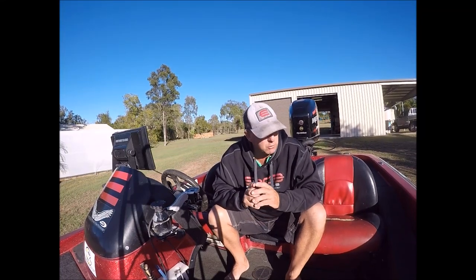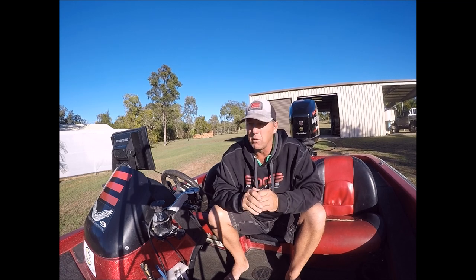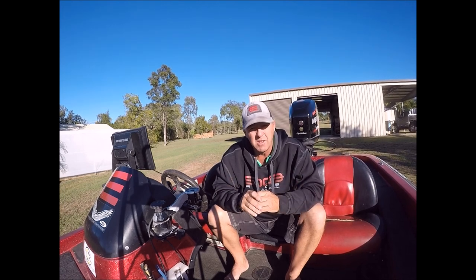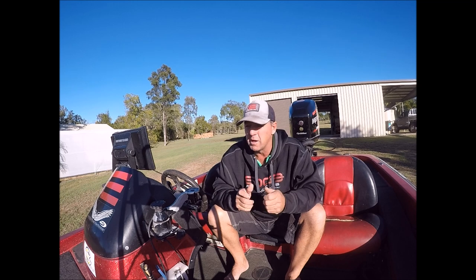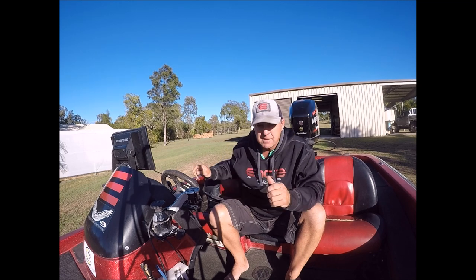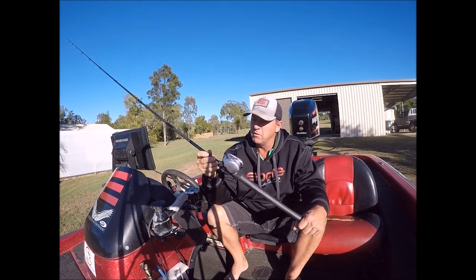For all you people out there looking for a good swimbait rod - all the cod blokes, you know it's going nuts down there with the cod at the moment. I like them for a barrel rod. I don't throw swimbaits on them, I throw big plastics. We hunted years for a good heavy rod to throw big plastics in the dams, so Edge has just come up with a new First Strike rod.